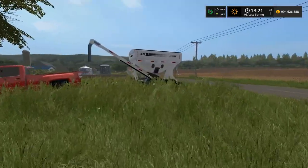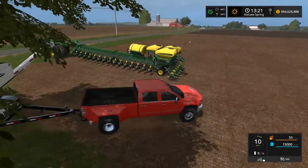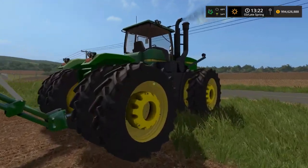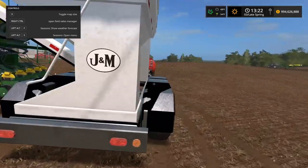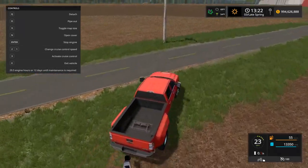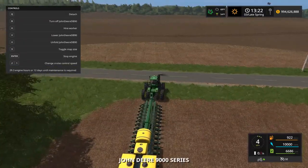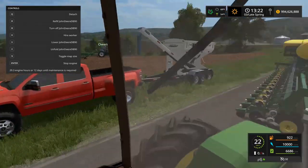I'm gonna fold this up, get in the Duramax, and open this thing up to refill. I've only used a seed tender one other time in Farm Sim. We're refilling - we want fertilizer in there too. Sweet, we're full. Now I'm gonna park the Duramax in the ditch right along here and leave it - come back for it later. Run back to the 9400 and head to Brett's field, knock out his cornfield. Then I gotta finish on my cornfield which is a big field but we can get it done.